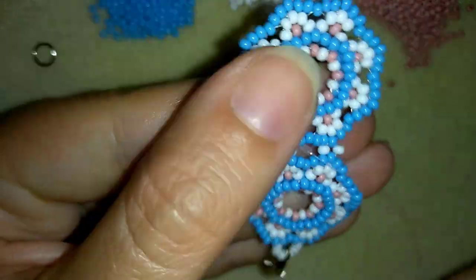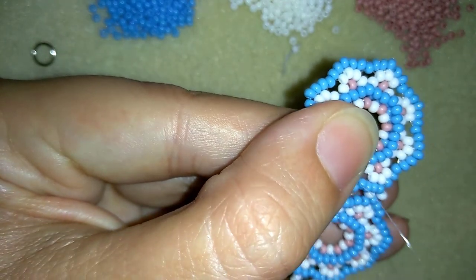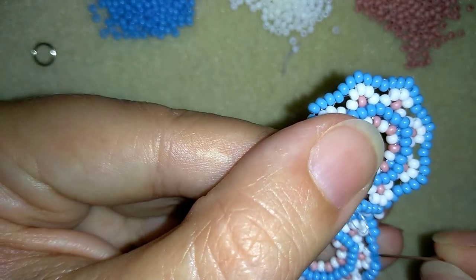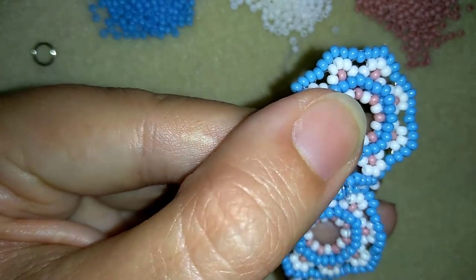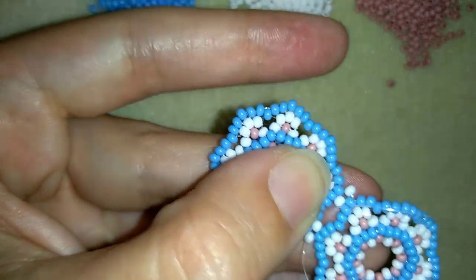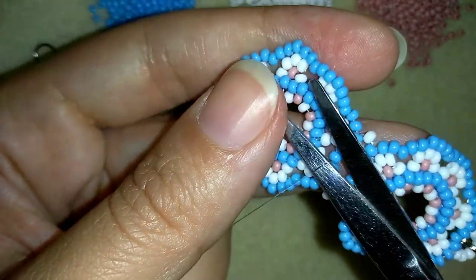I'm making my knot by making a loop and going through the loop I've made — you could go twice if you want. Then I pull and go into my next seed bead. Remember: never cut next to a knot — always go into your next seed bead first and then cut your thread.